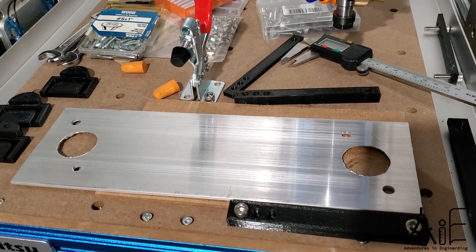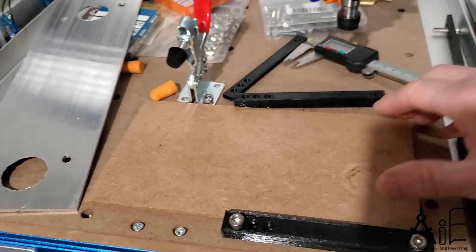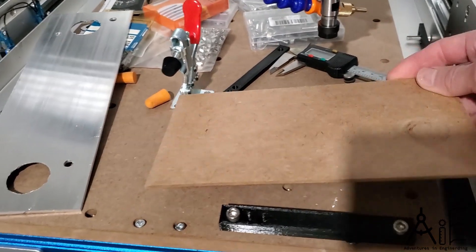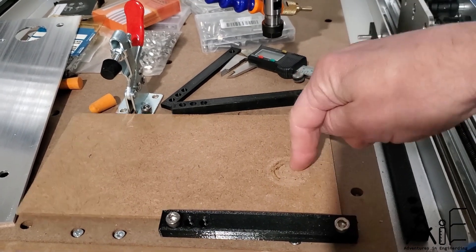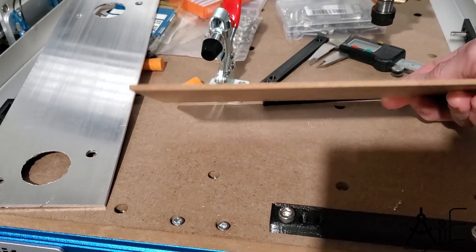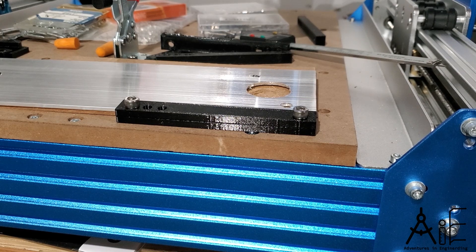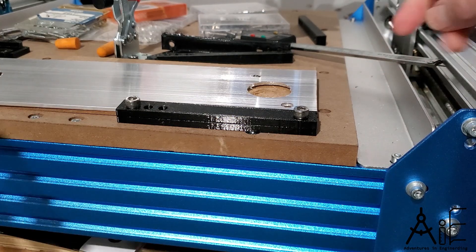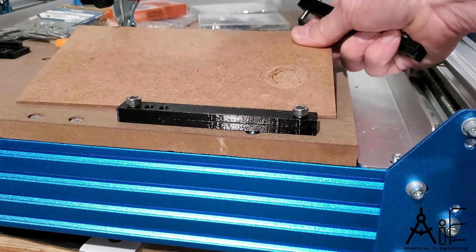Now, if you're like me and you'd like to sustain your spoil board — the main thick spoil board — as long as possible, you might want to use small spoil boards underneath of your stock. This is one-eighth inch thick, very consistent, so you can lay your stock on top of that and clamp it down. And then if your CNC process goes a little bit through, it will mess this up, not your spoil board. These things were pretty inexpensive online and very consistent in thickness, so they work well.